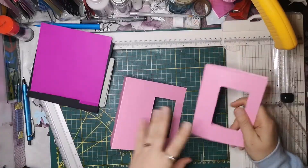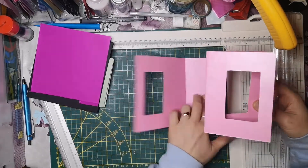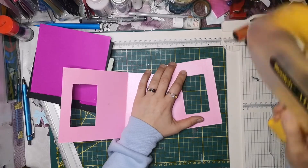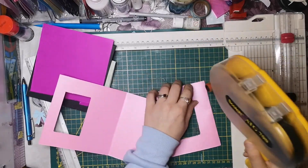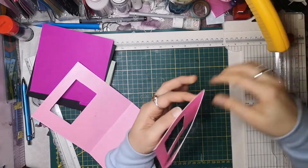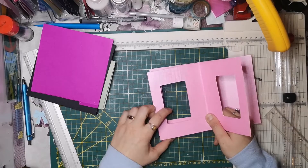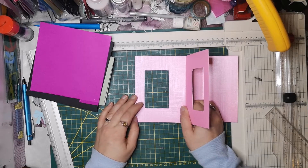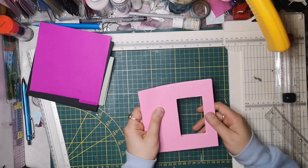Wir haben jetzt quasi das hier ausgetrennt und jetzt kleben wir eins von diesen Seiten da an. Wir nehmen jetzt die hier und machen hier richtig schön dolle Klebe dran und kleben das hier auf. Quasi das ist die Motivseite dann auch. Ihr könnt auch vorher da Motivpapier draufkleben, dann braucht ihr nicht mehrfach auszukatten - macht ihr das Motivpapier dann drauf. Aber da ich heute keins drauf habe.